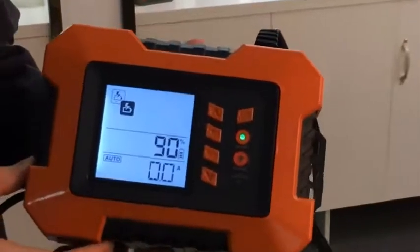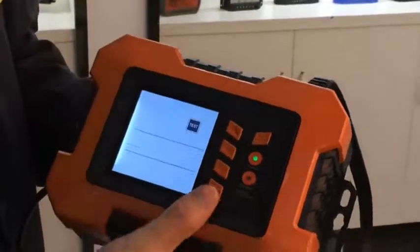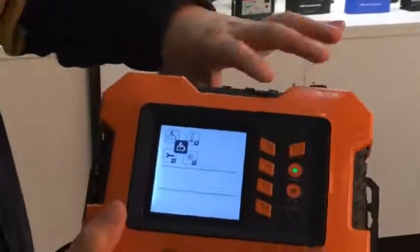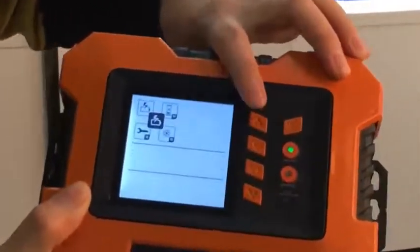First, we will start on the charging part. The charging part has four modes: battery charging mode, maintenance mode, winter mode, and conditional mode.